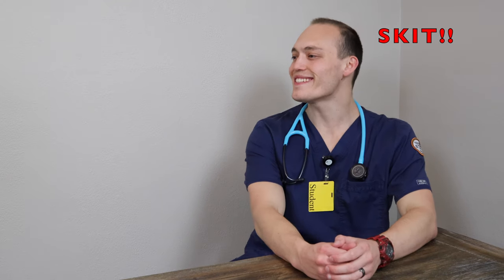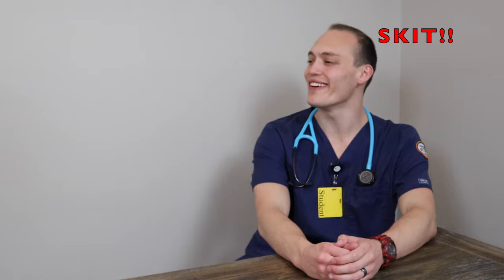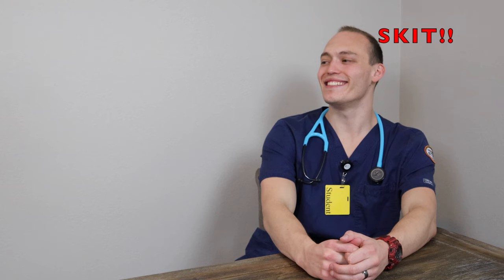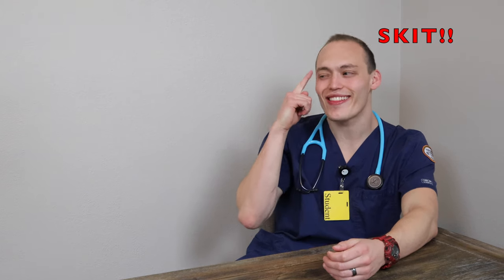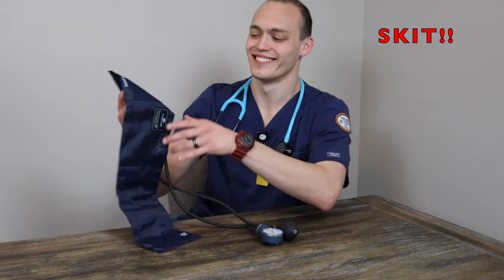Bro, I'm so stoked to learn how to take basic vital signs today. Me too. I can't wait either. We're gonna be like saving the world, bro. I can't wait to learn how to assess blood pressure and heart rate. Oh my gosh. What if there was a way to do them simultaneously? Dude, I like the way you're thinking. Let's try it. Yeah, here we go.